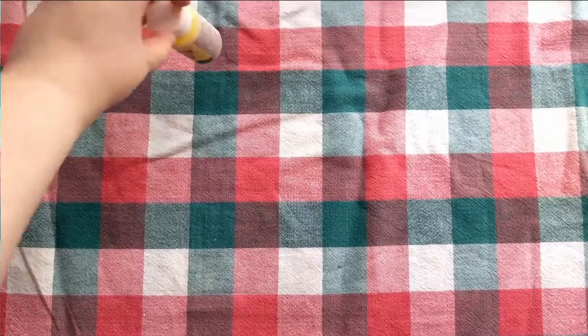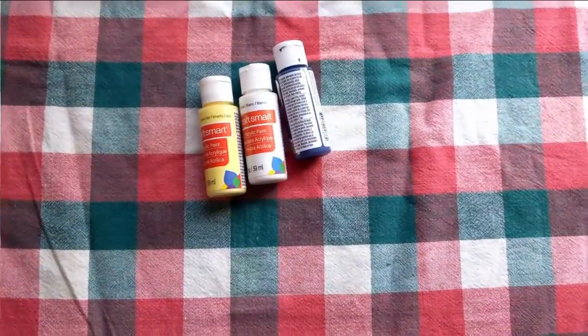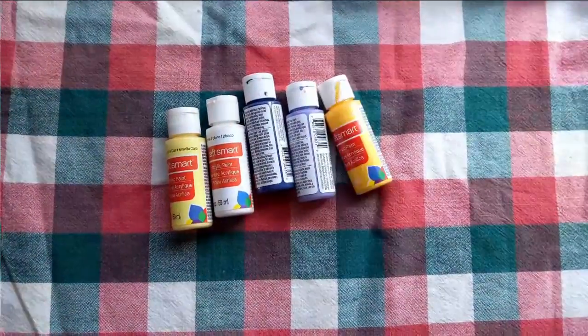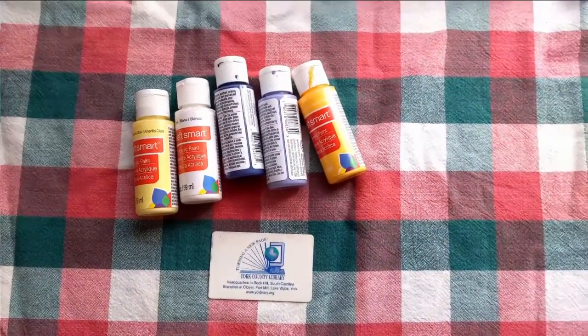If you don't have a library card handy, you could use an old gift card, an old credit card, or even a rectangular piece of cardboard or styrofoam — it's up to you. What you're going to need for today's project is some paints, a library card, gift card, or credit card, and a paint palette.